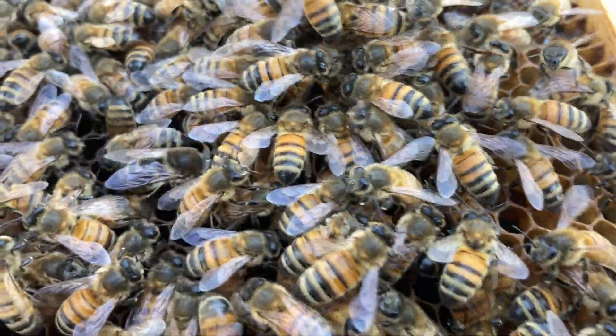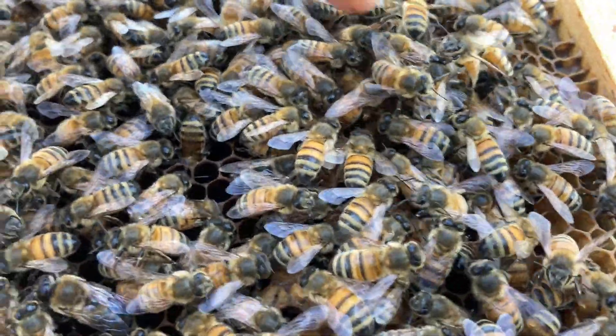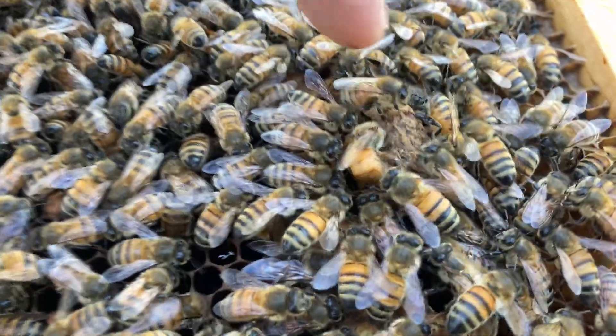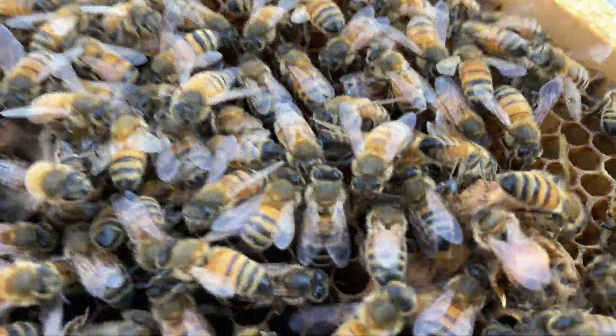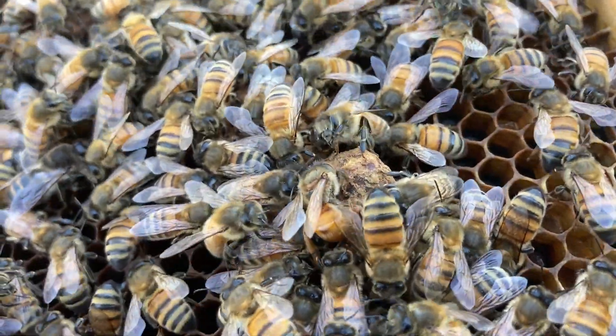I'll try to move some of the bees out of the way. It's hard for me to do this and operate the camera. She's pretty much got a hole chewed in the side of the cell, trying to sting through the side of the cell.